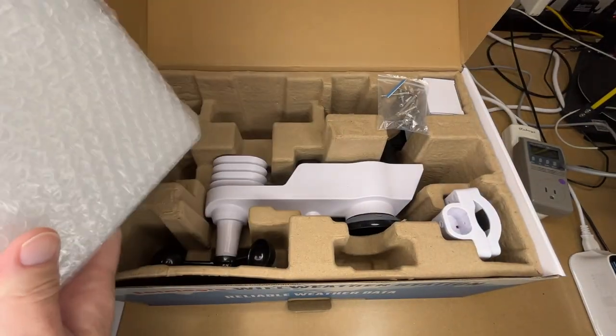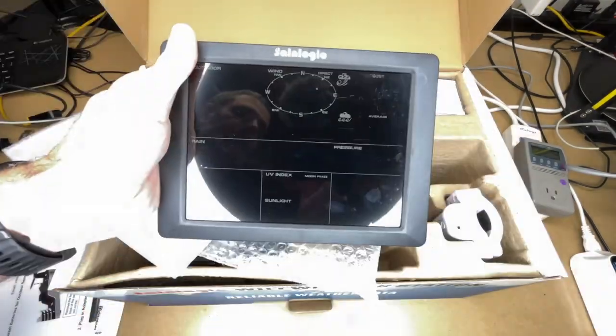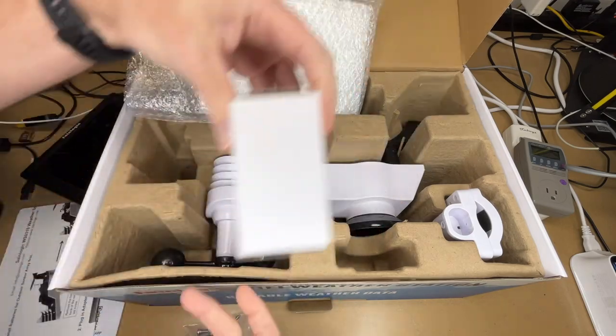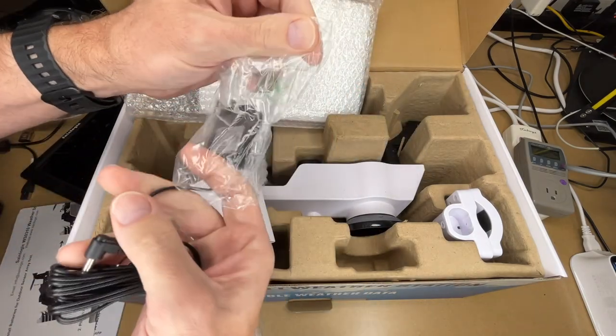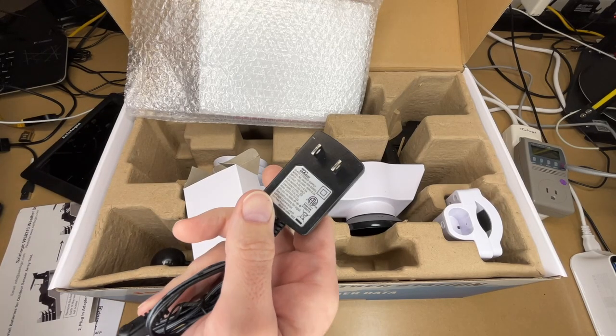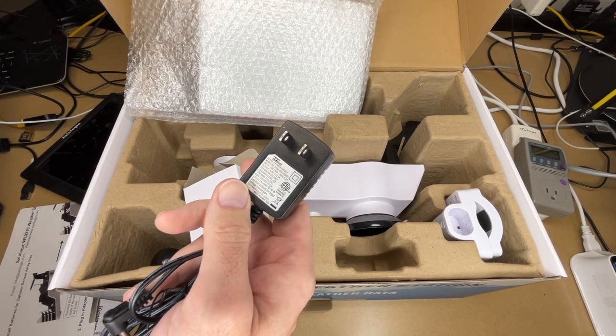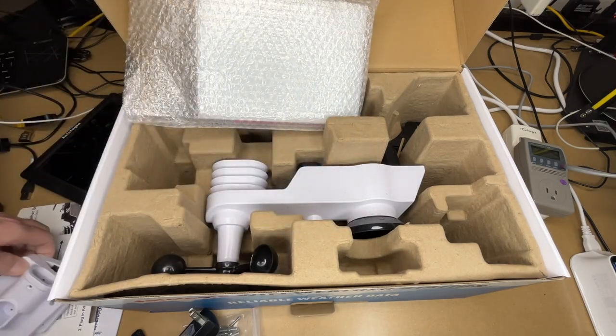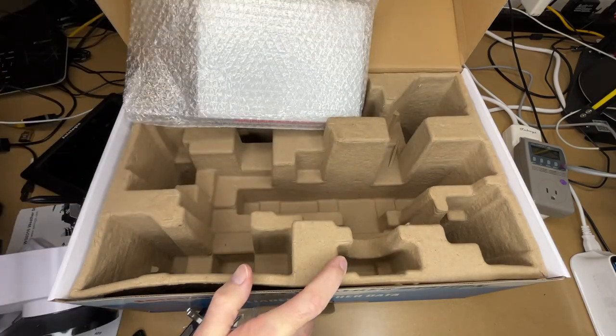So let's get this unboxed. Here's the display console. It's a warranty card. Over here we have mounting hardware. This would be the power adapter — you can plug the display console in with it, but I'd also recommend using batteries. That way if the power goes out, it saves your settings and you can still use it. As it said on the side of the box, this is 5.9 volts at 0.5 amps. Here's some of the mounting hardware, and here's the transmitter unit mounting bar.